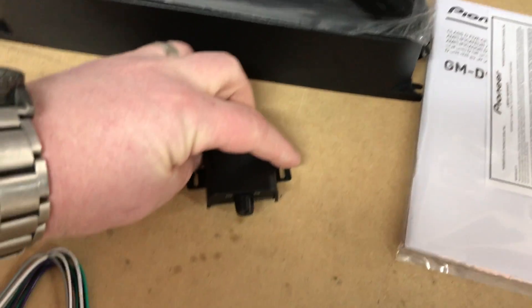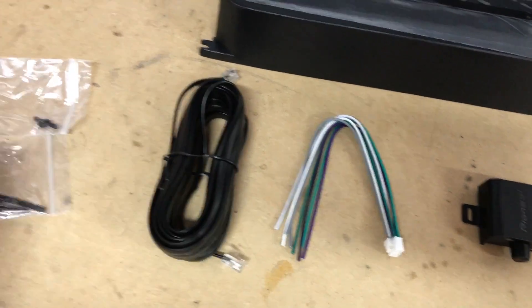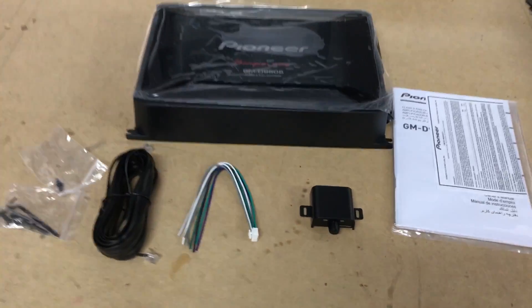Now for accessories, we have a bass knob, we have our speaker level inputs, we have our bass knob wire, as well as some mounting hardware and allen wrenches. So that's about it.